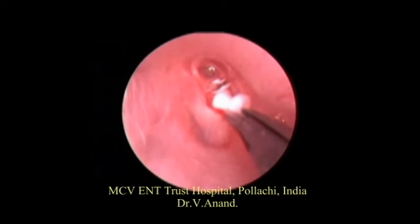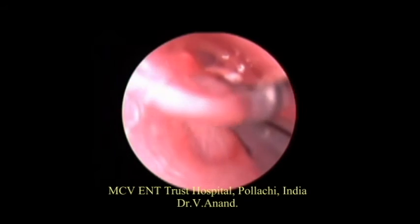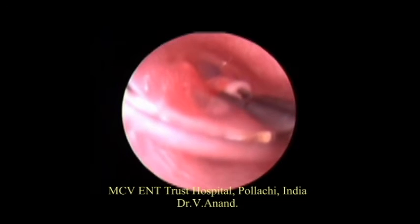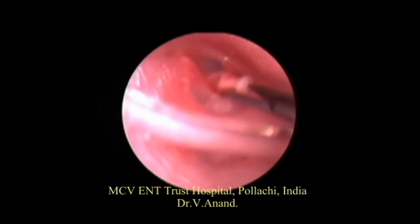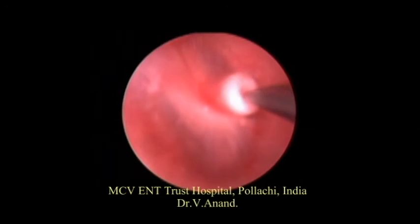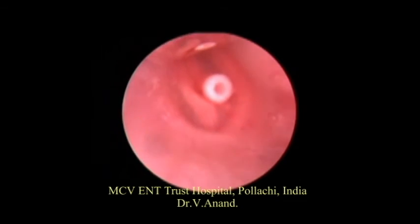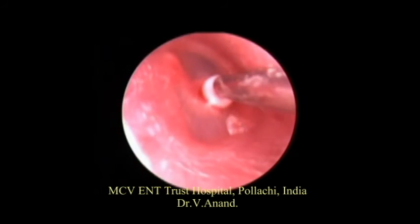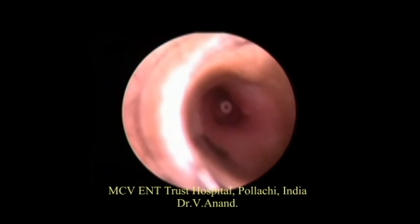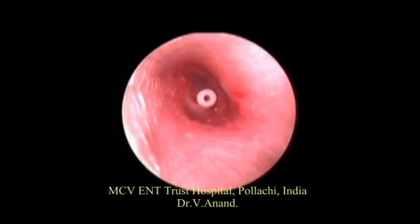With suction of the contaminated water, once the grommet is introduced, one can also use suction to remove the glue or whatever material is present. One can also deliver the antibiotic drops through the conventional manner with the Tregal pump. This technique also avoids blockage of the grommet following the operation with blood clots, as the surgery is done under water.